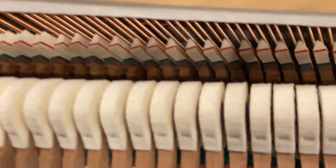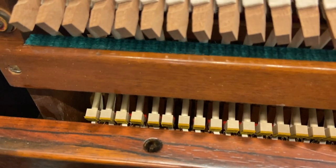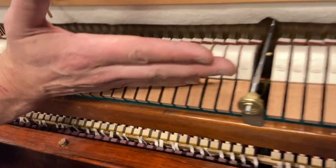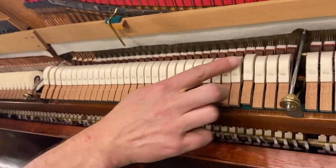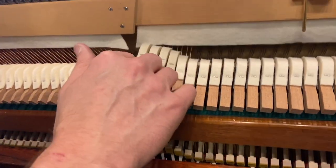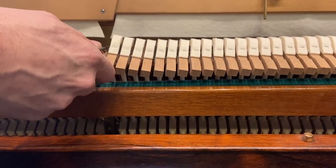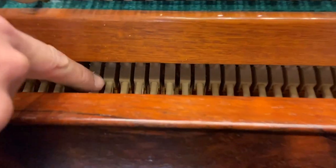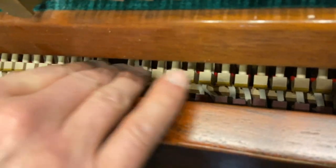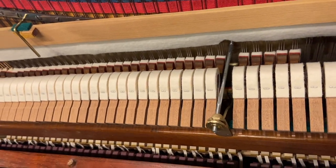Got new hammer butts. You can tell a good hammer job when you can put a straight edge across here — right there, right here, and the top here — and this swoops up right here, that's part of the design. And then we've also got the catchers on the hammer butts that are also on a perfect, perfect straight line. None are higher or lower than the others.